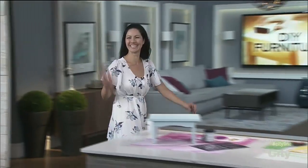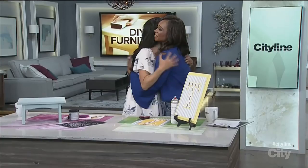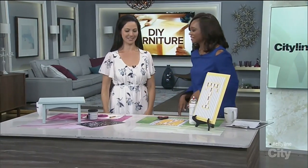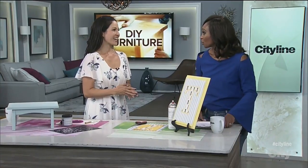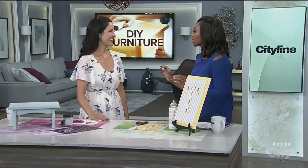So many of our viewers are so crafty — I admire you people! We're going to show you how you can get a couple of DIYs done and they're each going to take you about an hour. Denise Wild is here and she's just amazing. How are you, sweetheart? You look beautiful.